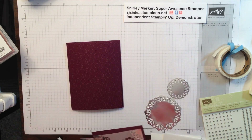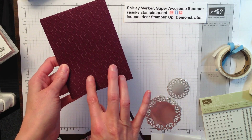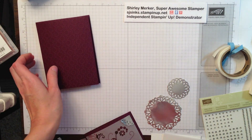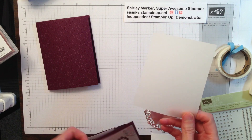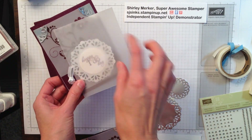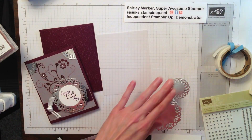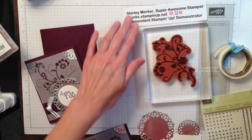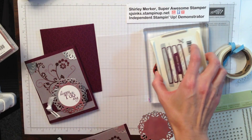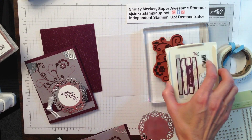I first processed the Blackberry Bliss using the Elekin Dots embossing folder through the Big Shot. You get that nice little detail there. The next layer is vellum, cut to 4 by 5 inches. What I want to show you today is that vellum — any vellum — is not porous.